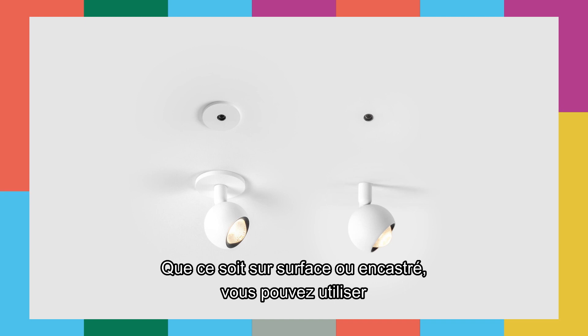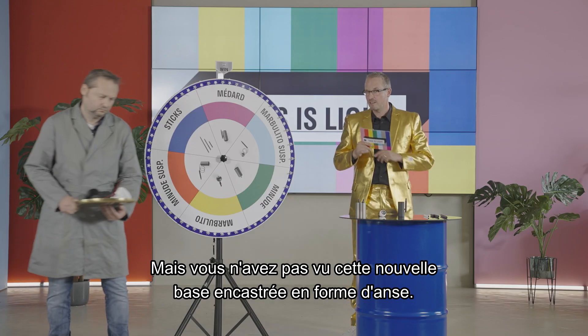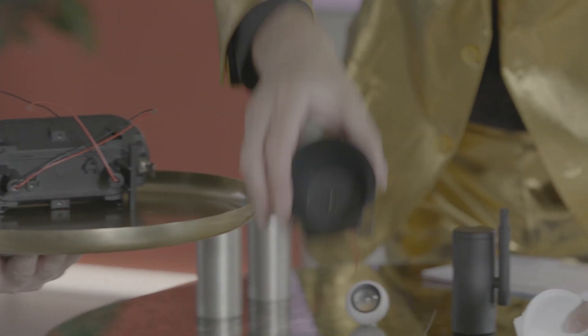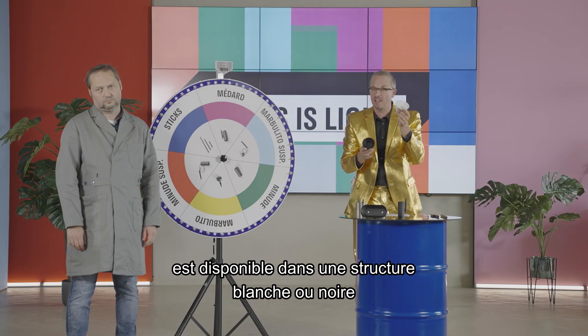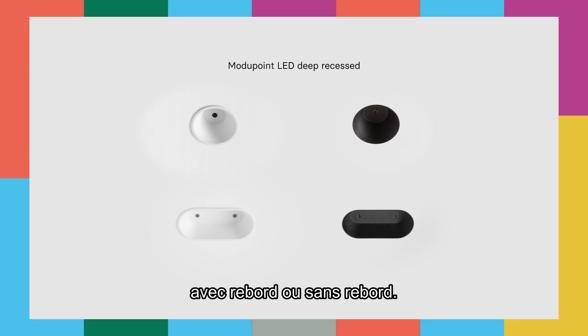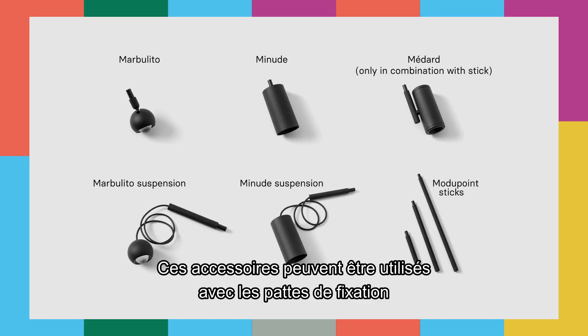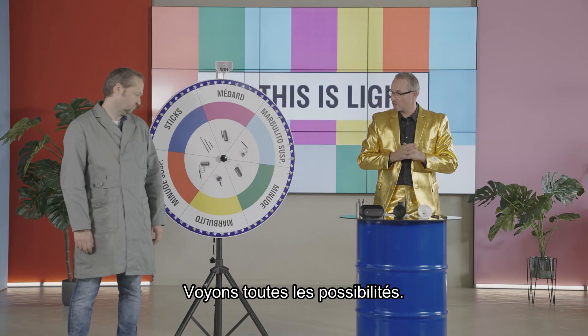Both surface and recessed can be used with or without one of the three extension sticks. But what you haven't seen is the new little cove-like base, recessed. This new deep recessed accessory is available in white structure or black structure, with a trim or without a trim, and in a one or two-lamps version. All these accessories can be used with the existing jack fixtures or combined with one of the three extension sticks. Let's have a look at all the possibilities — let's spin the wheel.